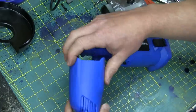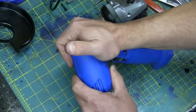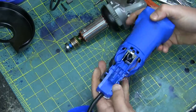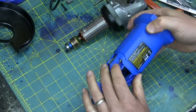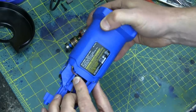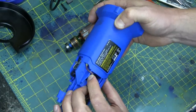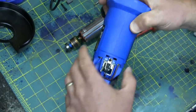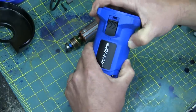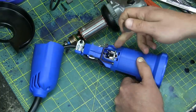No casting marks so you can't guess at the material — but what's this? PA 6 GF 30: glass fiber reinforced nylon. That is actually the good stuff. It's not very thick, but it is there.